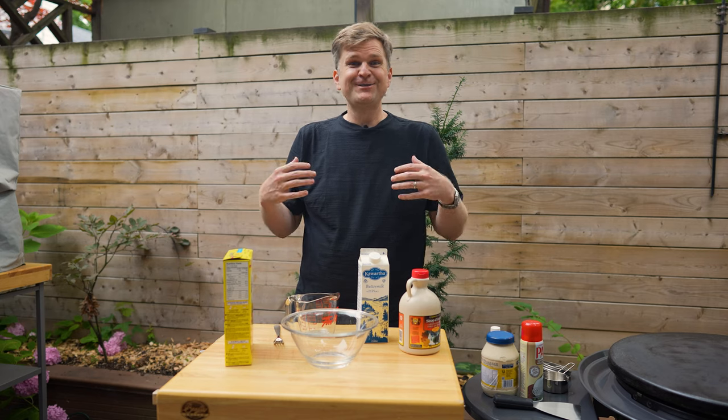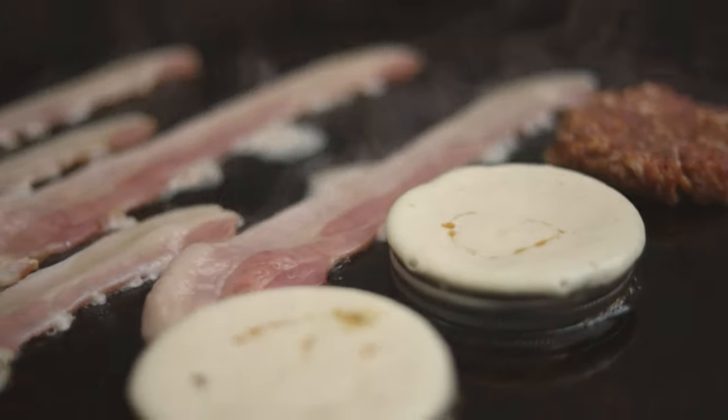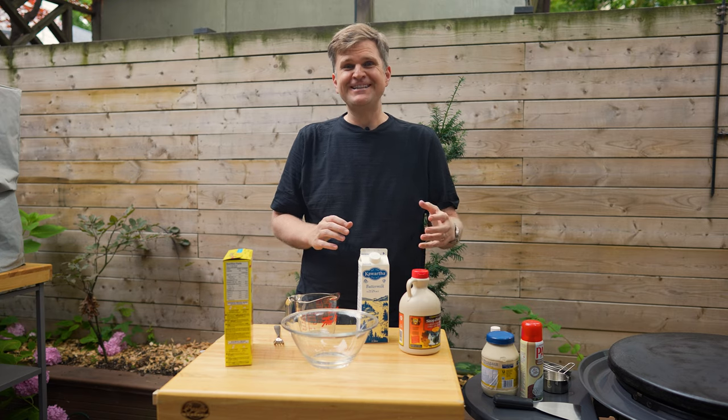Welcome back to BBQ and Bottles. I'm Jared and today we're gonna be making breakfast sandwiches - not just any breakfast sandwich. We're gonna be making our version of the McDonald's McGriddle. We're gonna spice it up a little bit so stay tuned.